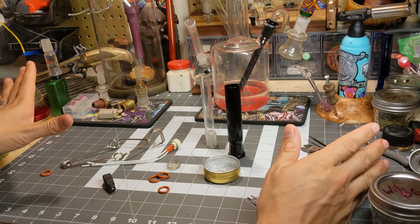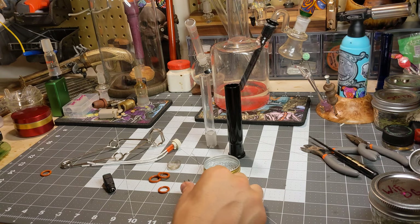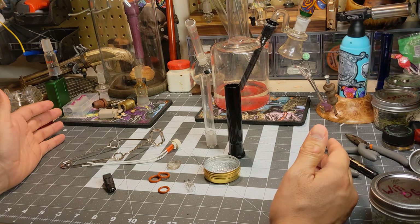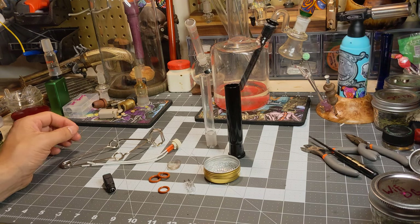I'm assuming you went and bought the unit, and now you're wondering how to put the thing together because you've got this random bag of crap. It's astoundingly easy — let's walk you through it one by one.